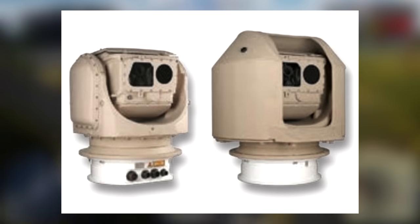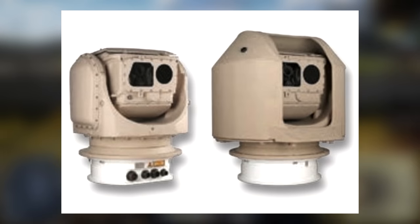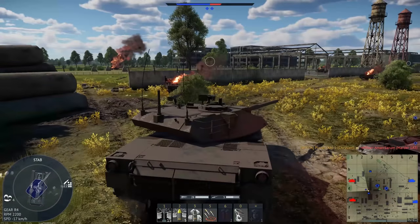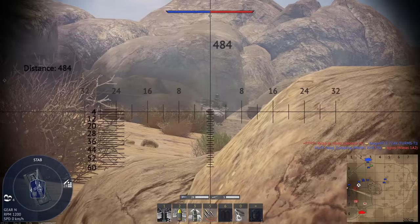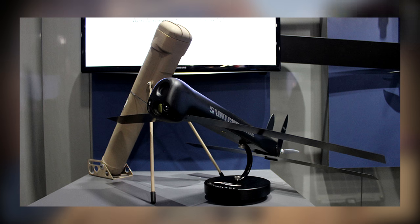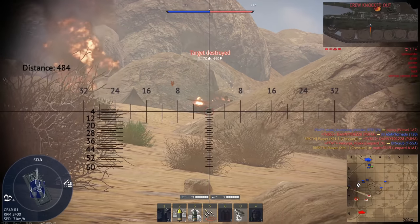The sights are Paseo sights from Safran Optics, already used by the MPF and EBRC Jaguar. They have third-gen thermals, a panoramic scan mode, laser rangefinder, and automatic tracking. Something I haven't seen people talk about: on the bustle you can see four Switchblade canisters. If you don't know what Switchblade is, it's a loitering munition drone.